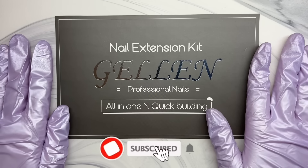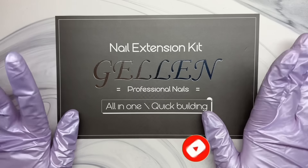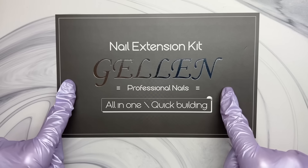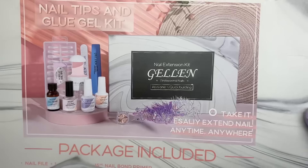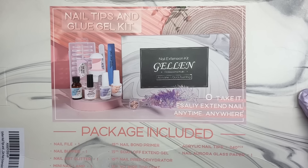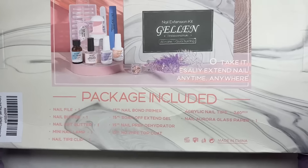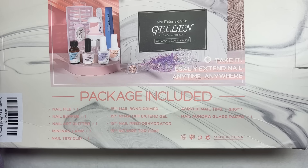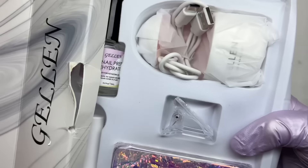Hey everyone, welcome or welcome back to my channel. Welcome if you are new — don't forget to like and subscribe. For today I am going to be trying out this Jellin nail extension kit which is from Amazon. This was sent to me as PR but it can be purchased on Amazon. I wanted to try out that very trending pop art nail art design, so I'm also going to be doing that today, so stay tuned.